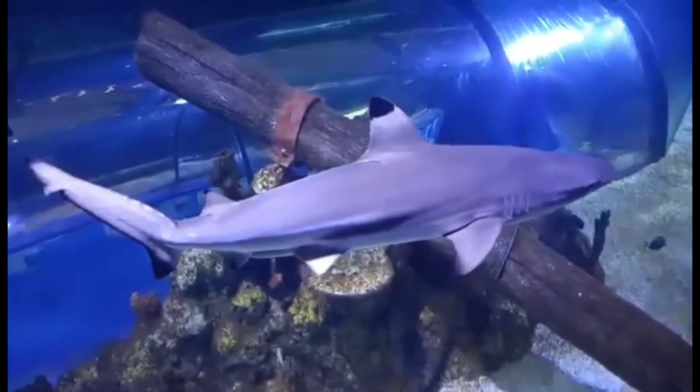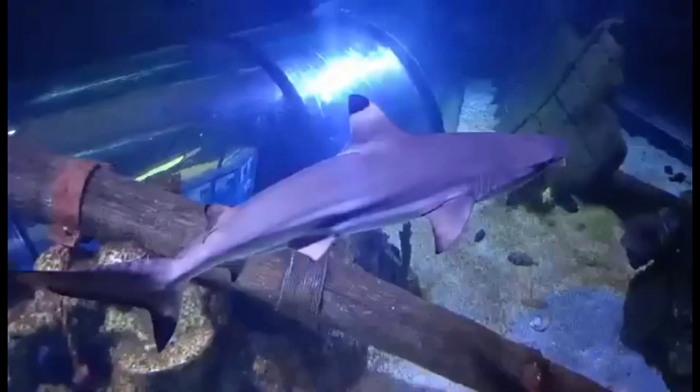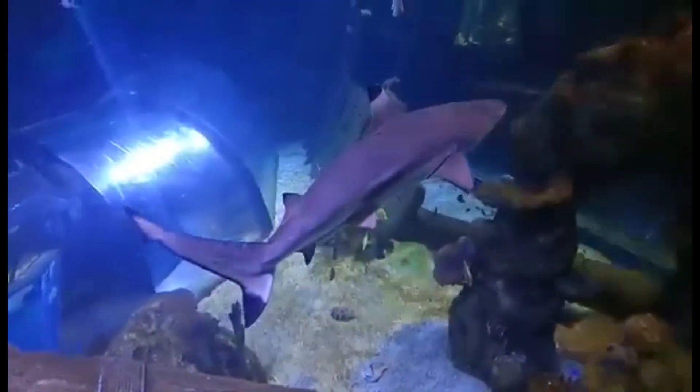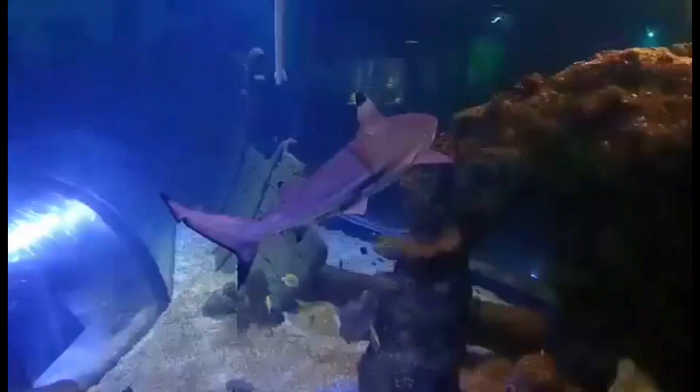The Black-Tip Reef Shark is an easy one to identify, with a distinct white and black-tipped first dorsal fin. They're the only shark to have a two-toned dorsal fin — as you can see here, it is black followed by white. They also have a thin black line on their caudal fin, or tail, that looks like it has been penciled on.